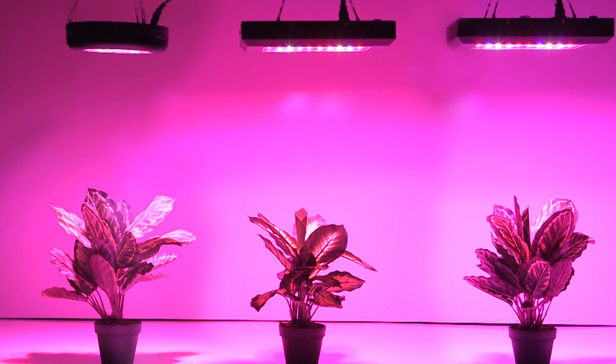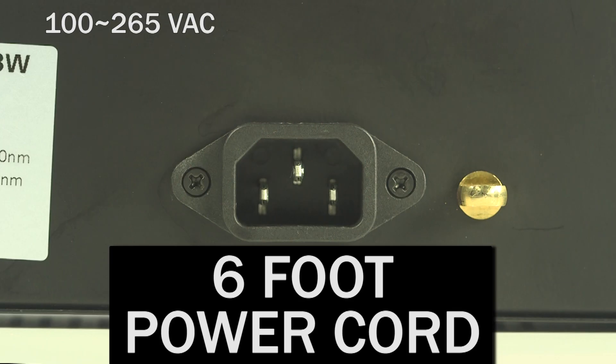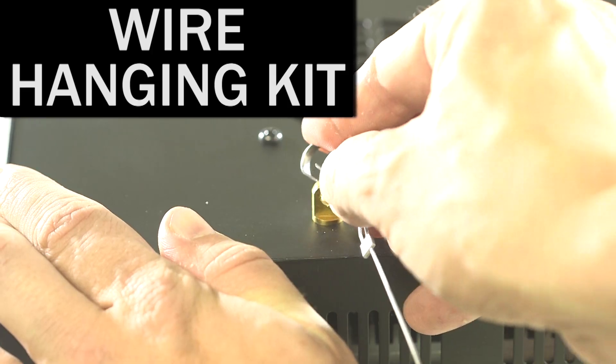All lights include LED drivers, built-in replaceable cooling fans, a six-foot grounded power cord, and a wire hanging kit.